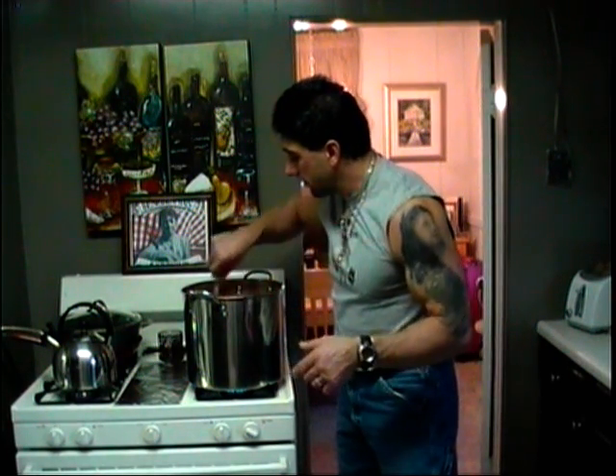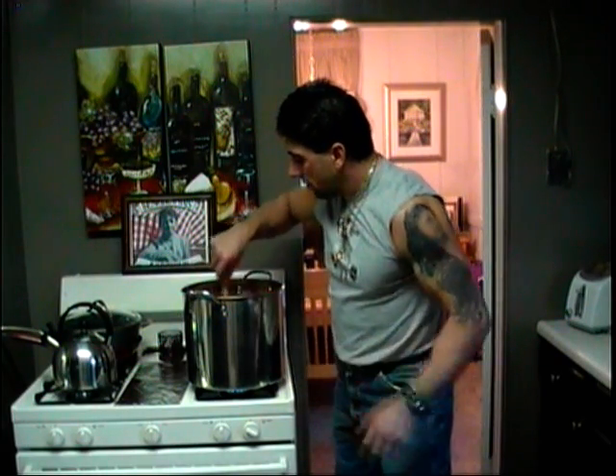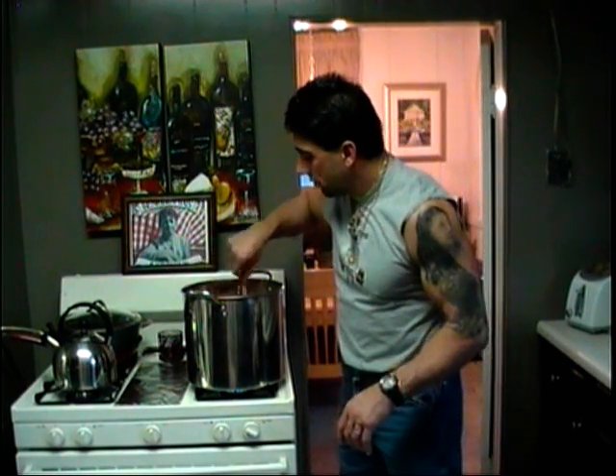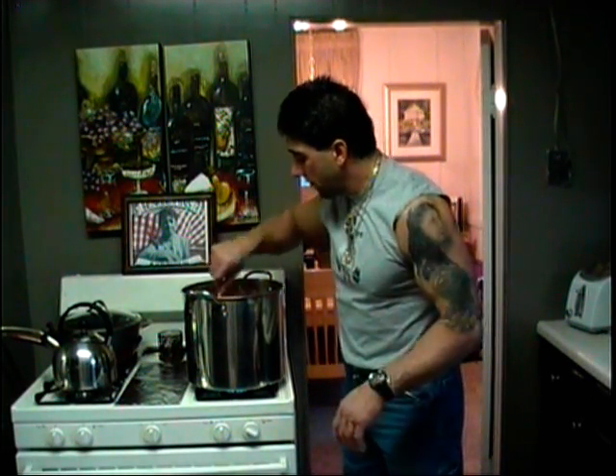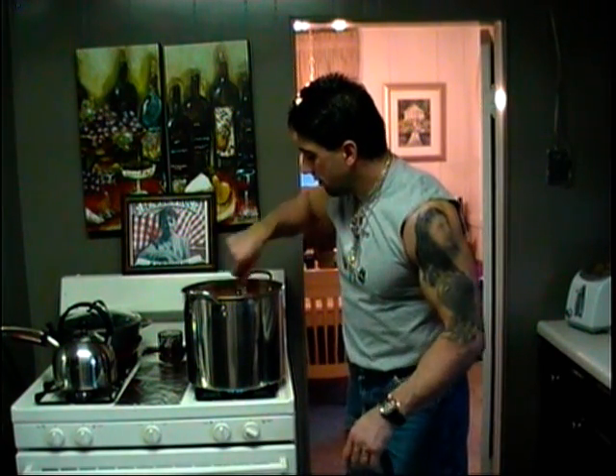These are hot Italian sausage links — put them in the sauce and stir that in. When you cut them in half, the meat is exposed and it's going to help flavor your sauce. We're still waiting for it to boil. Hopefully it boils soon — it's ten minutes to four and I figured I'll be at my father's. Meatballs are done. We're just working the sauce.